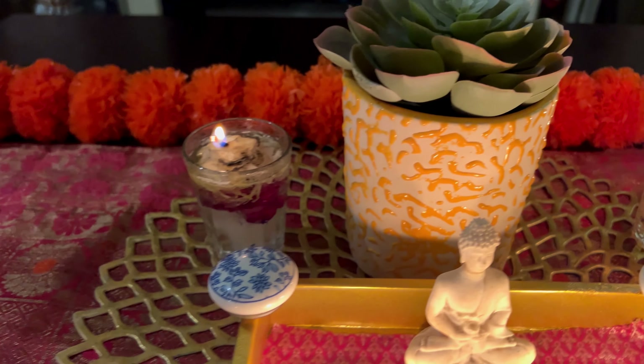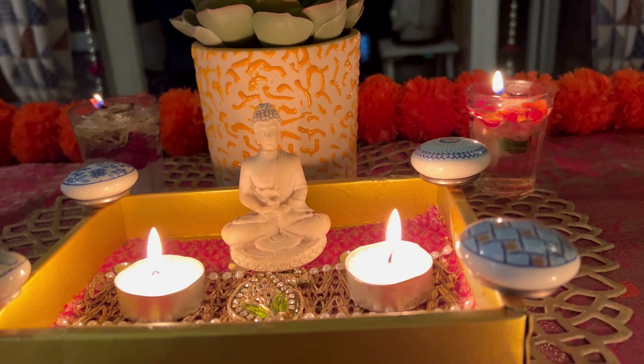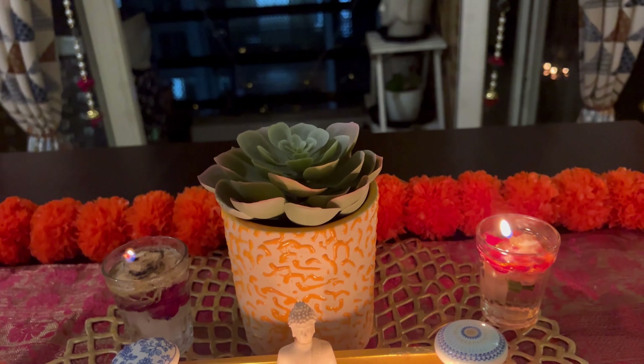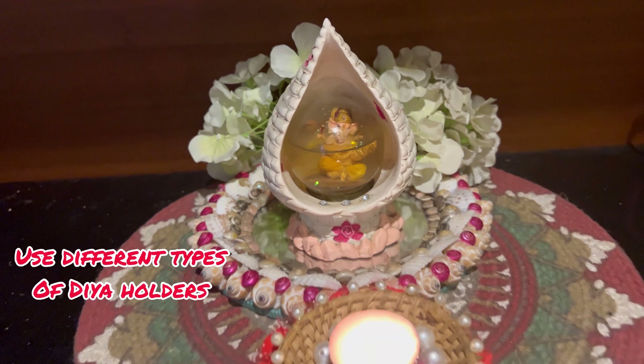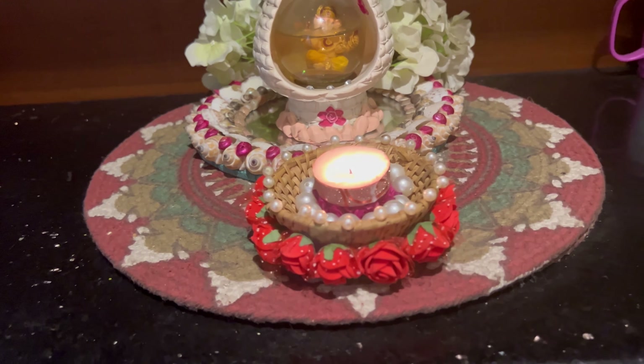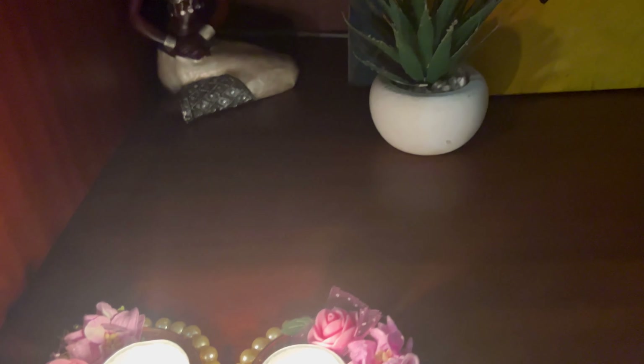The next step is to decorate your dining table. You can use creative ways to decorate your dining table — you can use diyas, flowers, trays, and some different types of candles to decorate your dining space. Here I have kept it simple; it's elegant and it's festive.